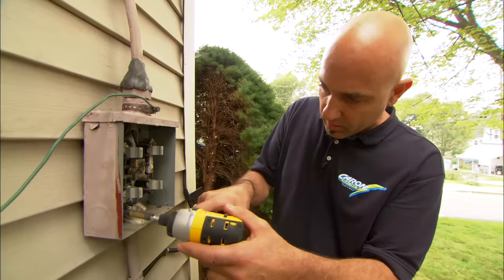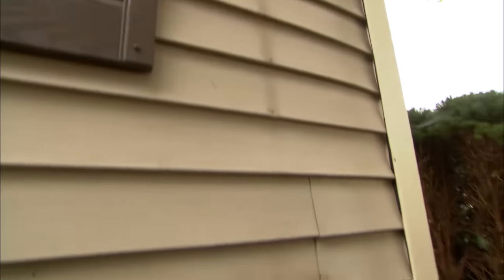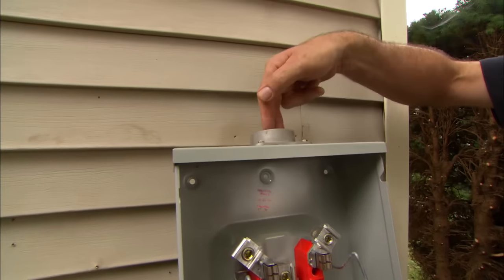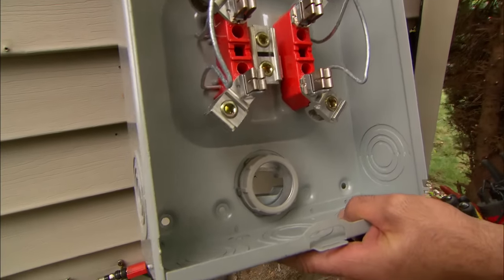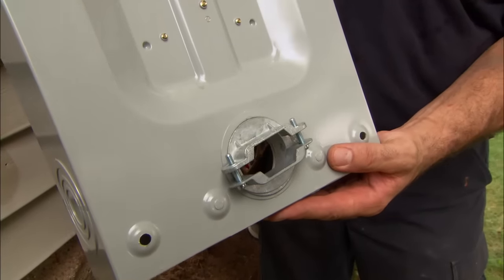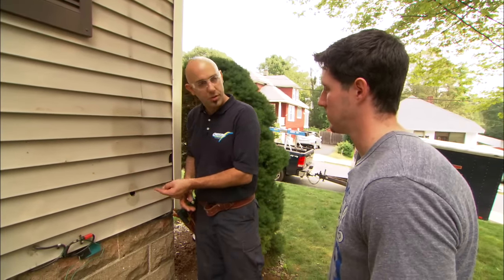Now everything else left on the side of your house is going to be replaced. This is your new meter socket — it's rated for 200 amps. The power comes in through the top, ties onto these two terminals, goes through the meter, comes out on the bottom two terminals, and then goes through this hole. On the back, you can see there's a connector that holds the wire that goes into your house. The existing hole is too small for the new 200 amp wire, so I need to drill a new hole.